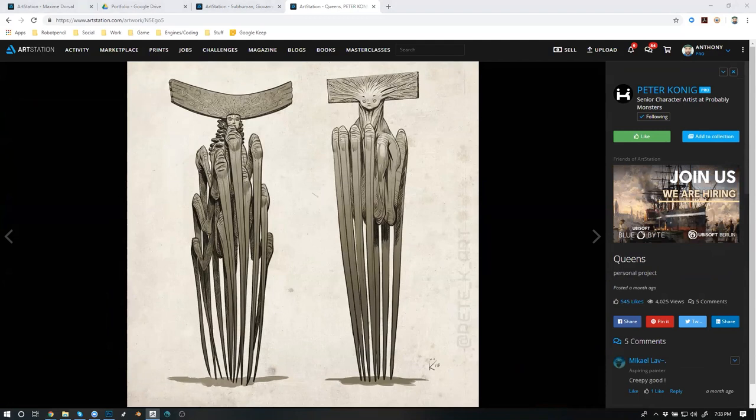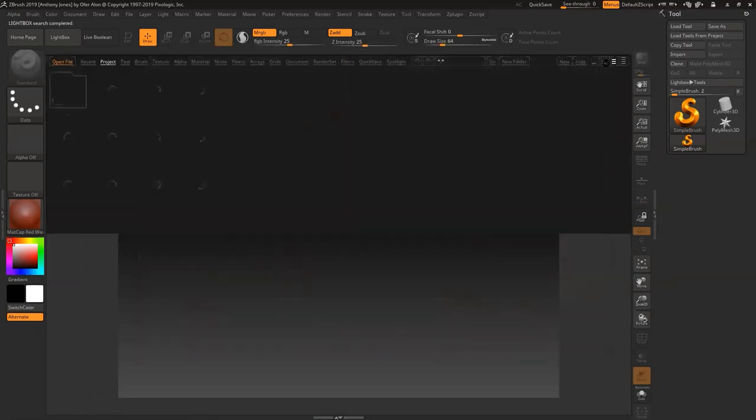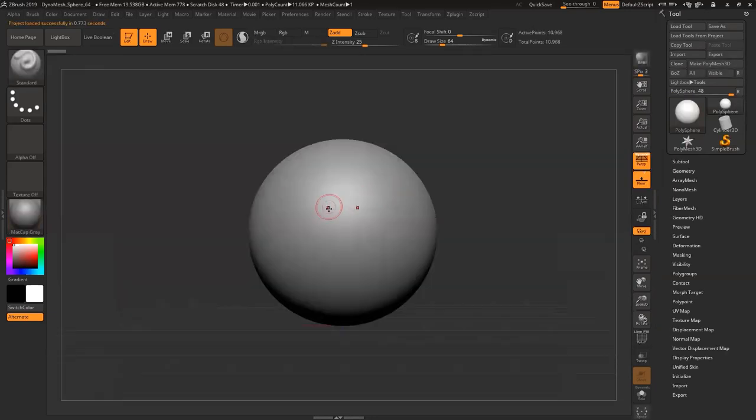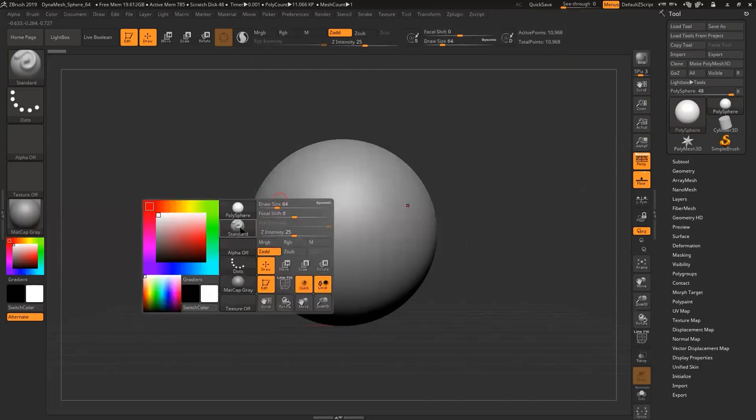I just installed ZBrush, so let's do some ZBrush demos. Let me close Photoshop and Chrome. I just installed it so I didn't have time to set up my workspace. It's always a rare occasion where I make adjustments, but let's at least get a couple of hotkeys into place.